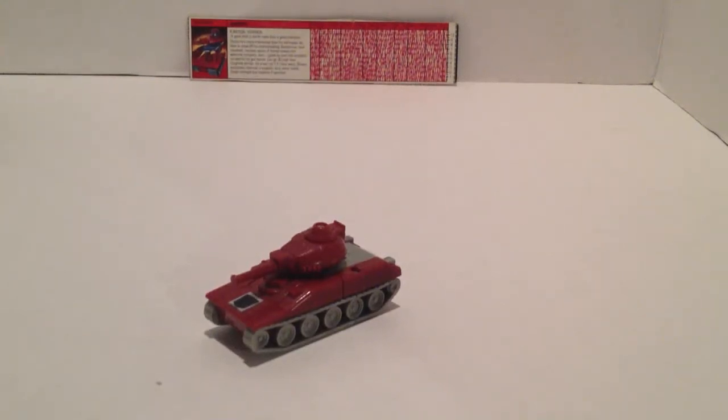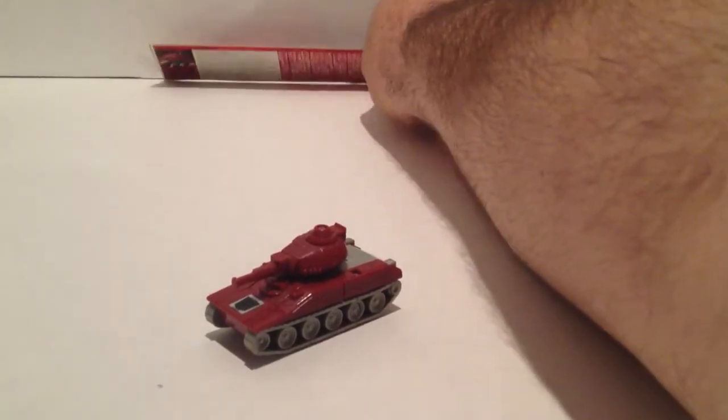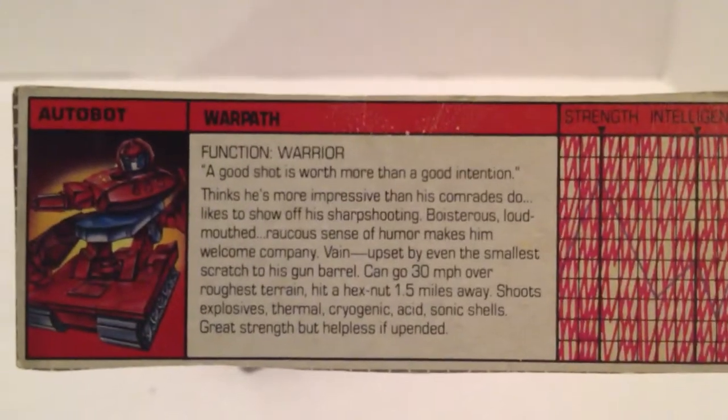Hello everyone, this is I Am Unicron, here today to do a quick review of Transformers G1 Warpath Minibot. He's one of the little basic figures from the G1 Transformers. Let me get his bio card here so you can go ahead and read it.